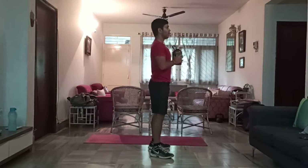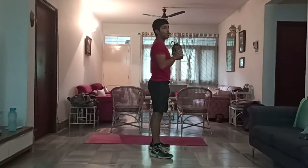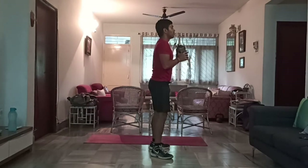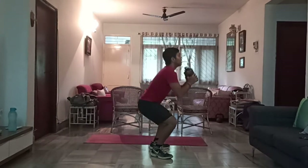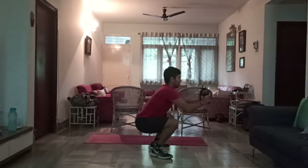10 squat to presses. Chest up, go down, push and back. 1, 2, 3, 4, 5, 6, 7, 8, 9, and 10.